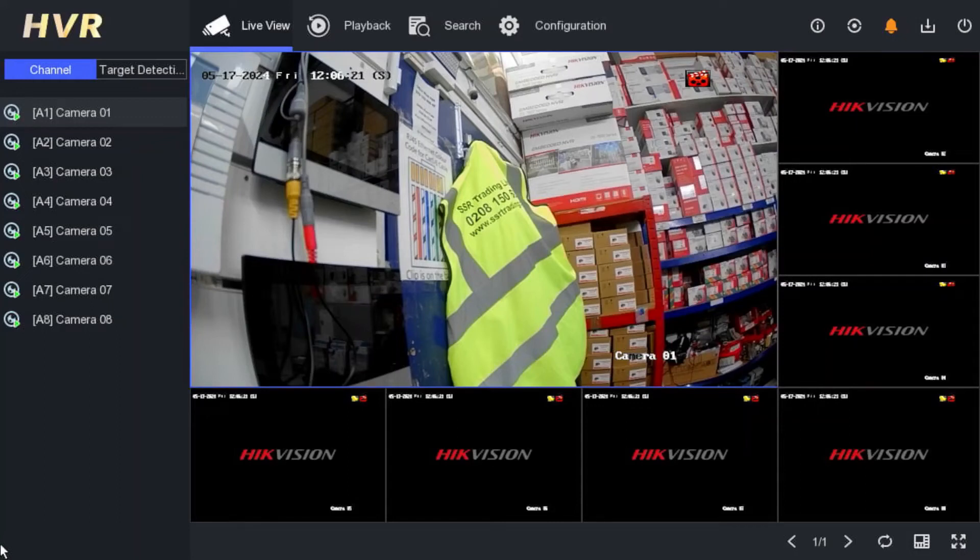Hi guys, welcome back to our YouTube channel. In today's video we are going to explain about the latest TVI color view hybrid camera. This is a new hybrid color view camera. A lot of customers buying this camera recently are complaining they have no idea how to use the smart option, even though when they install the camera it works as a standard color view camera by default, but the light stays on at night time.